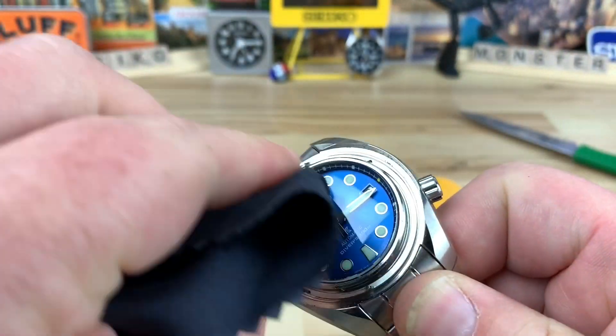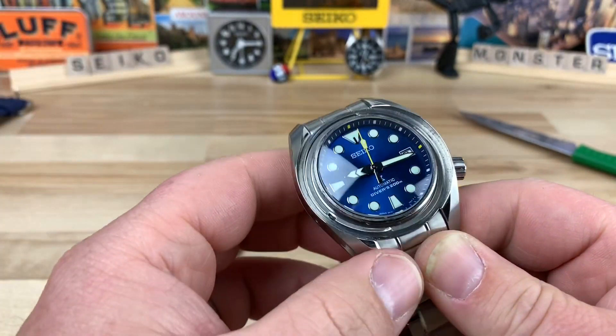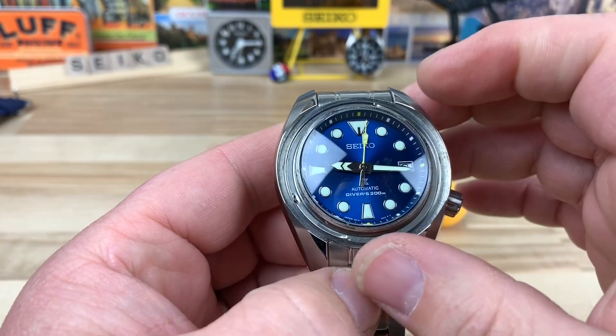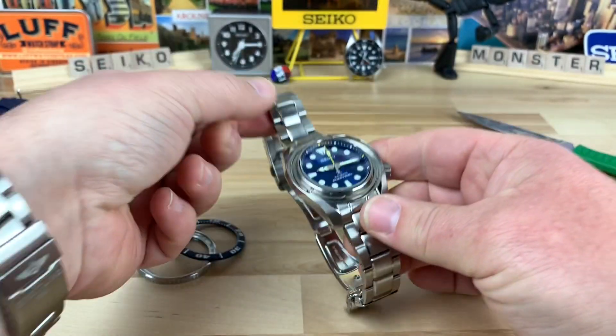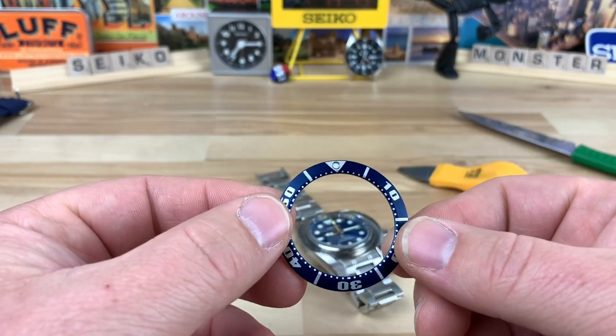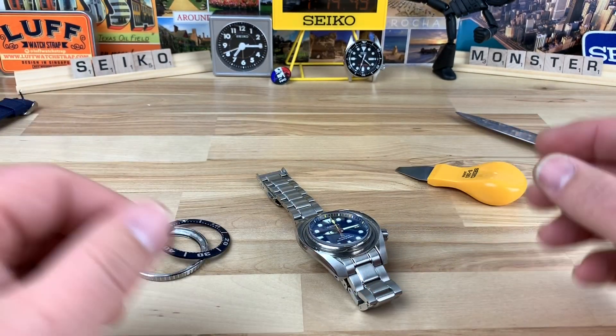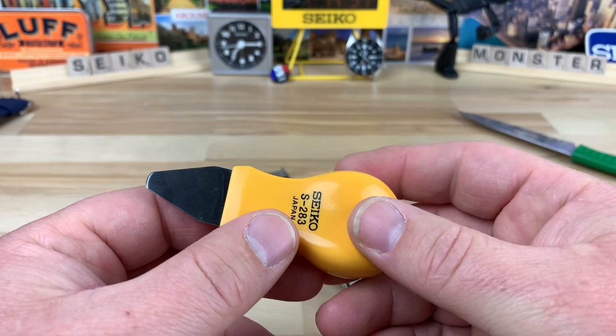It was driving me nuts because he had a sapphire crystal installed, which is all good and everything, but the bezel click was actually really good — however the bezel alignment was actually really poor. I've never torn apart a Sumo before.